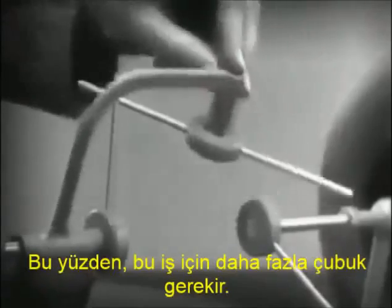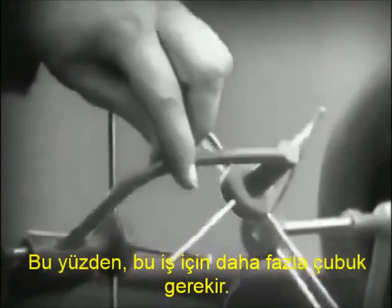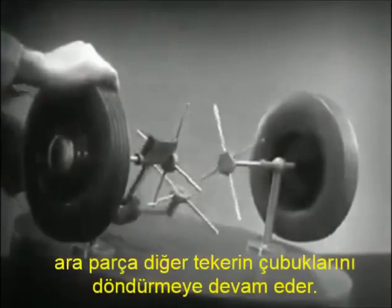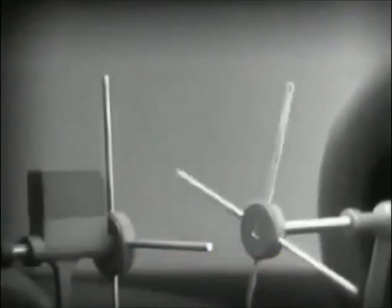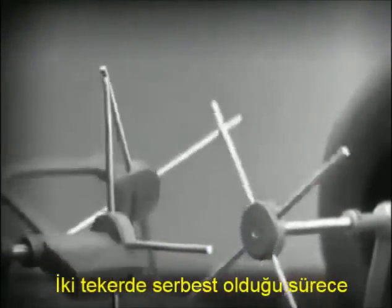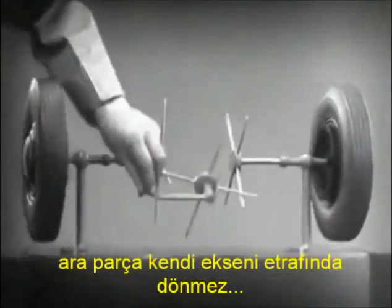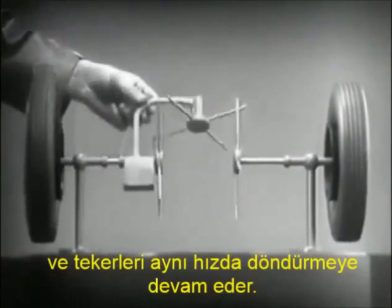We need another cross bar and more spokes to carry on the job. When we stop one wheel, the cross bars will continue to push the spokes of the free wheel around. As long as both wheels are free to turn, the bars do not swing on their pivot and the wheels move at the same speed.